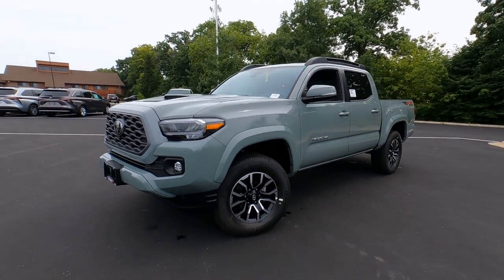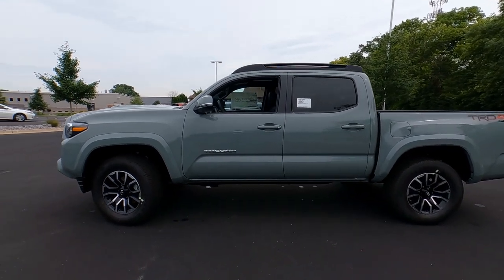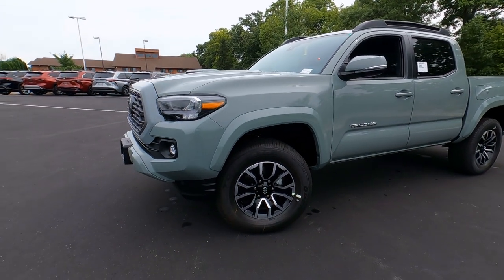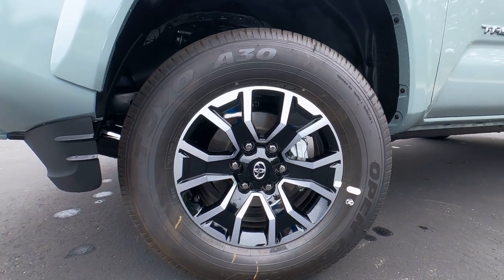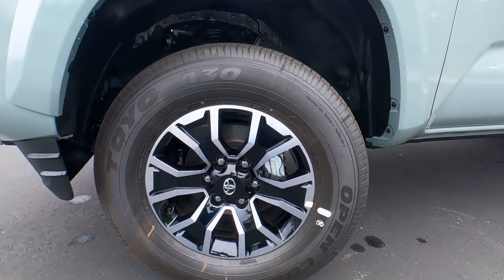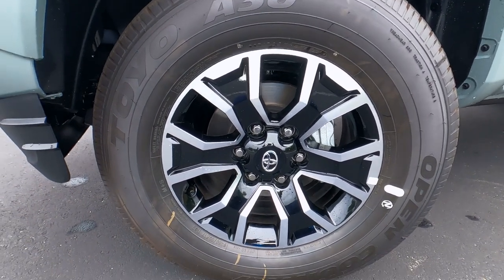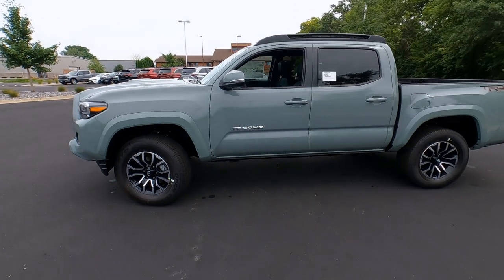Swinging around to the side — the TRD Sport is monochromatic, meaning the wheel flares are painted color-to-match, the outside mirrors are painted color-to-match. That's different from what you'll see on the TRD Off-Road. The wheels and tires will suffice as an off-road tire and wheel, but not as capable as the TRD Off-Road or TRD Pro. It's a smoother ride with a smoother tread pattern — really a part-time four-wheel drive vehicle. We're looking at a P265/65R17 inch wheel and tire, black painted with silver accents and chrome lug nuts. Front wheel disc brakes — this is a four-wheel drive edition.